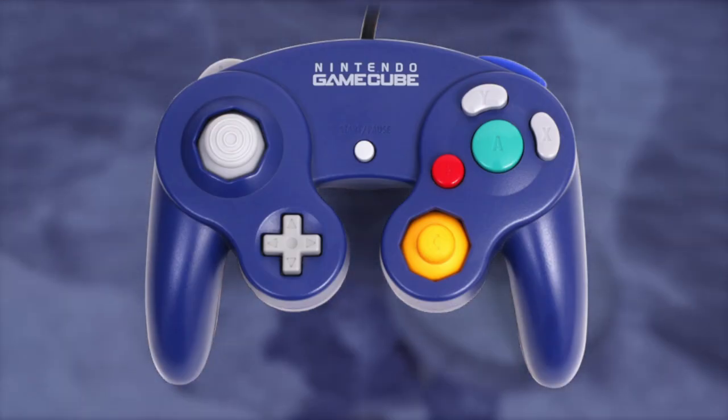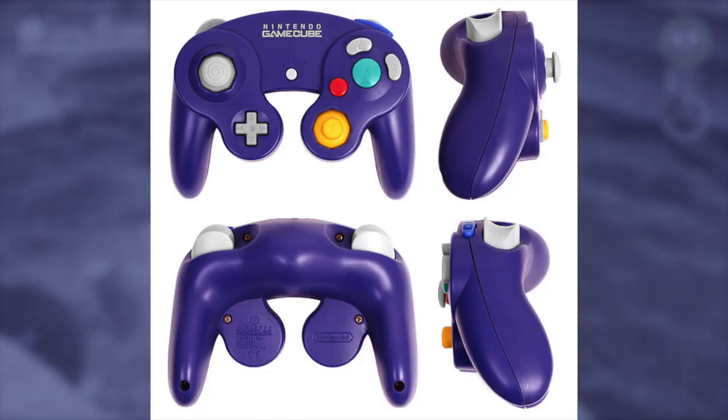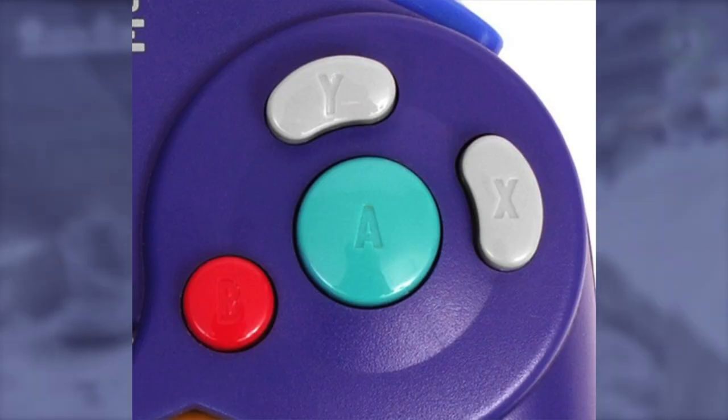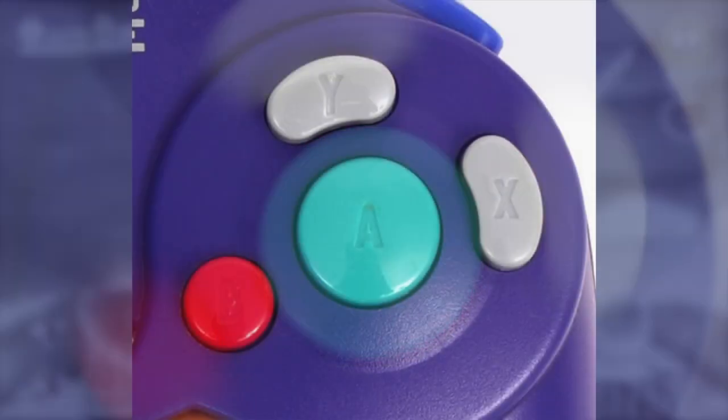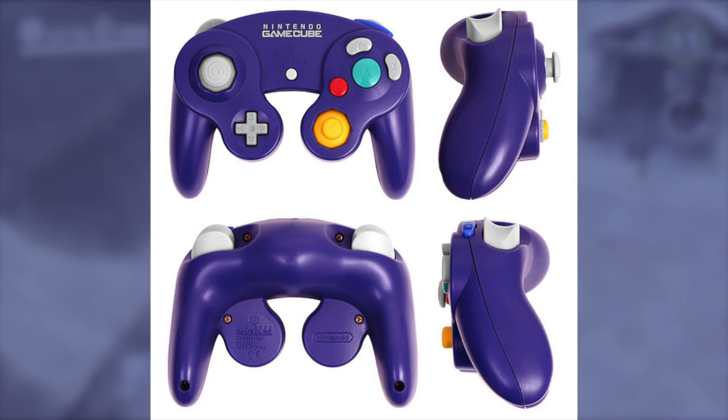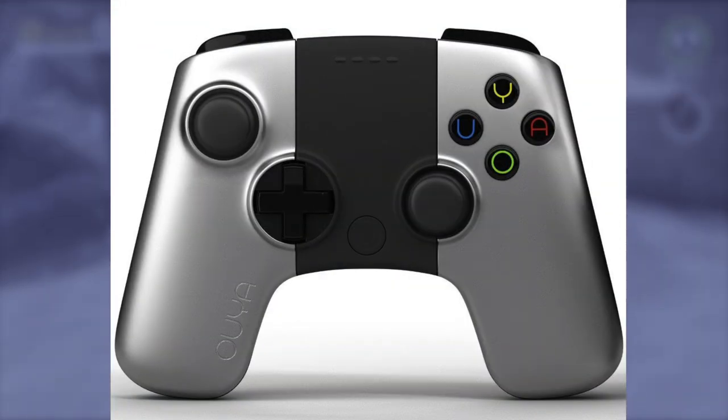Nintendo now thinks everyone likes the color purple. It has two asymmetrically placed sticks, and asymmetry seems to be the general theme for this controller — with the C-stick being slightly smaller, the face buttons smushed to prioritize one button, and the Z-button only on the right side. However, the odd layout actually ended up being one of the most influential designs for modern controllers.